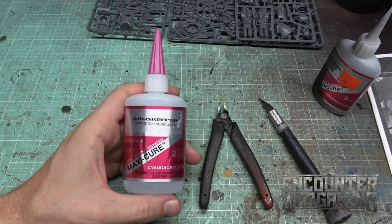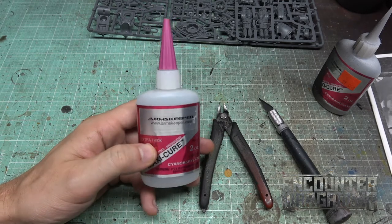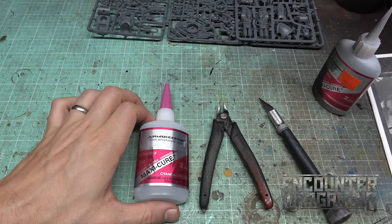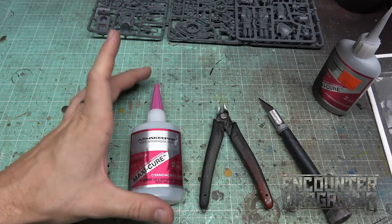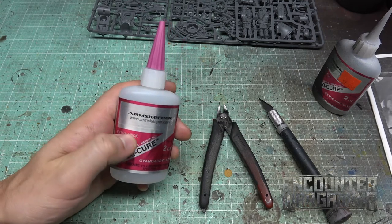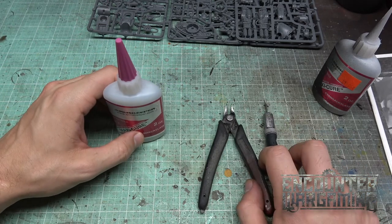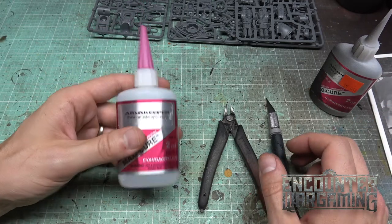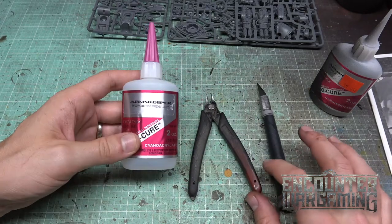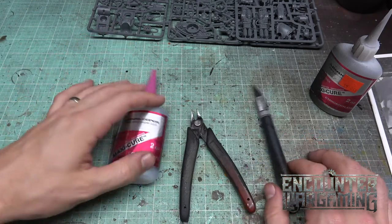The reason I like this Arms Keeper extra thick cyanoacrylate — cyanoacrylate is basically just super glue — is that the extra thick stuff helps it set faster. This is how you build models properly but also work efficiently. The extra thick stuff helps you stay working fast, which is how you've got to do things. You only have a certain amount of time, so you don't want to be fighting with your hobby supplies. There's other great stuff out there — why don't you throw down in the comments what brands you guys like and we can have a nice conversation about that.